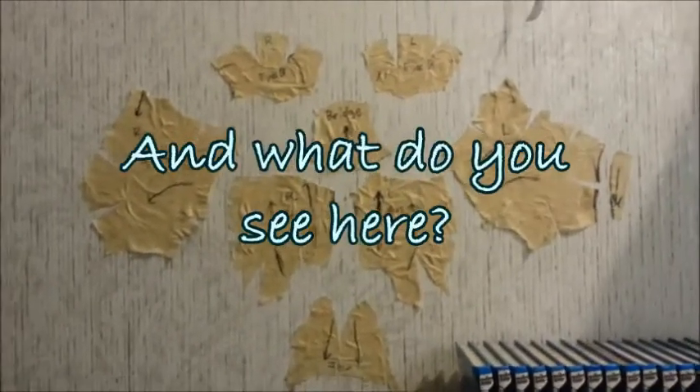Looks like an inkblot test. And what do you see here?